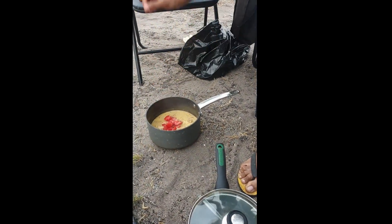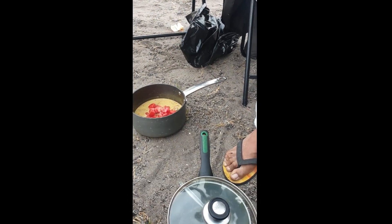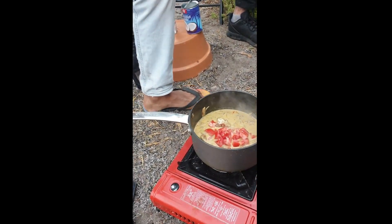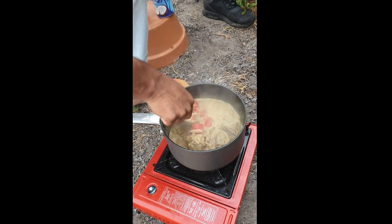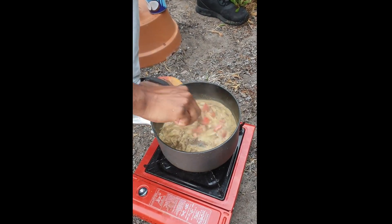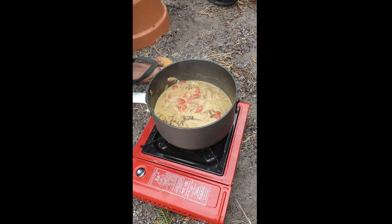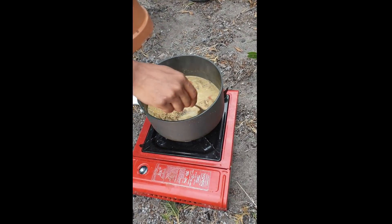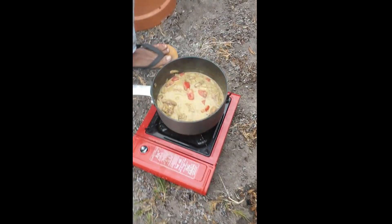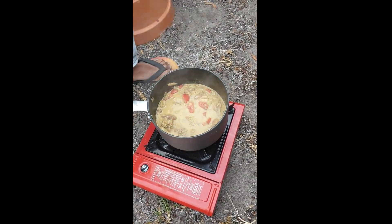Take it out of the heat. And the tomato is in. We're gonna mix it again. Roxy powder in, some salt. They taste it. Are you gonna taste some? No. There is no.